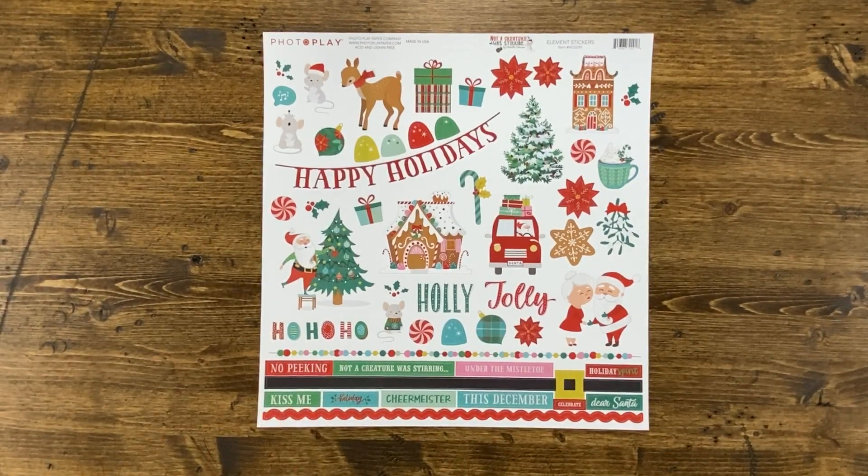You can use these stickers to embellish your layouts, your cards, a traveler's notebook, or even a December daily album.